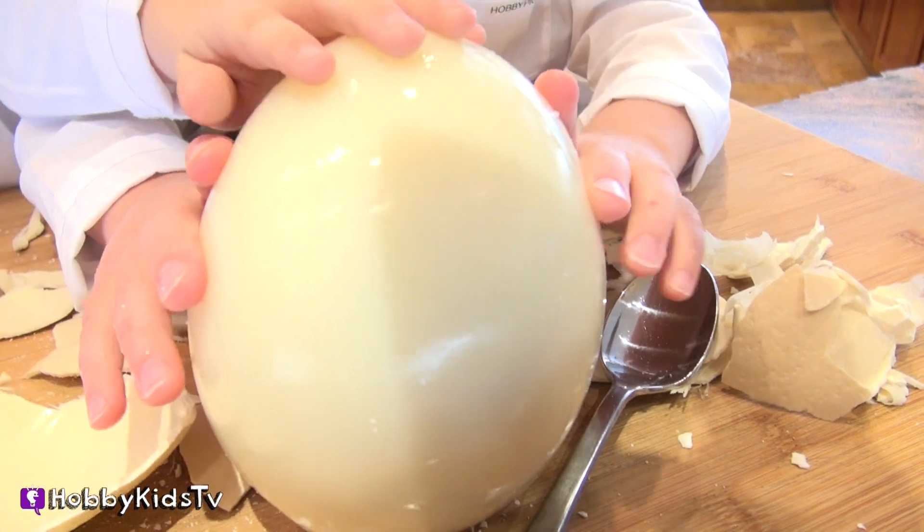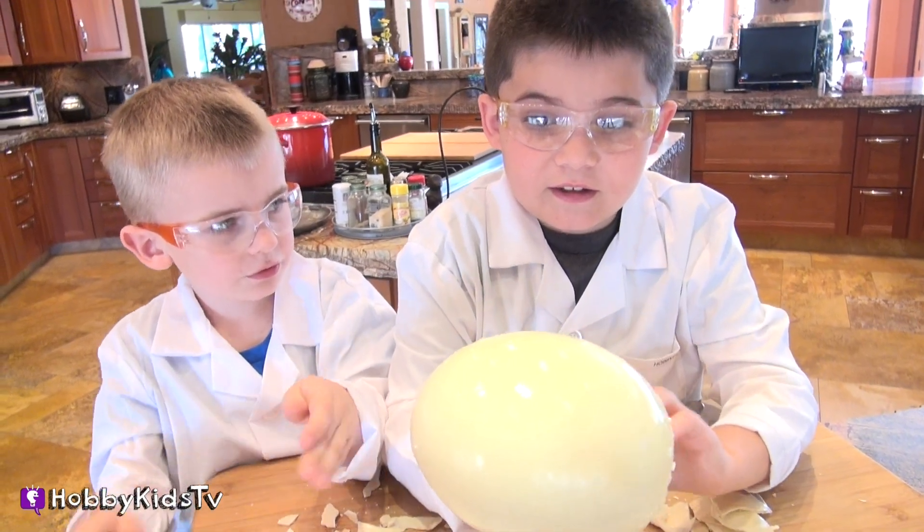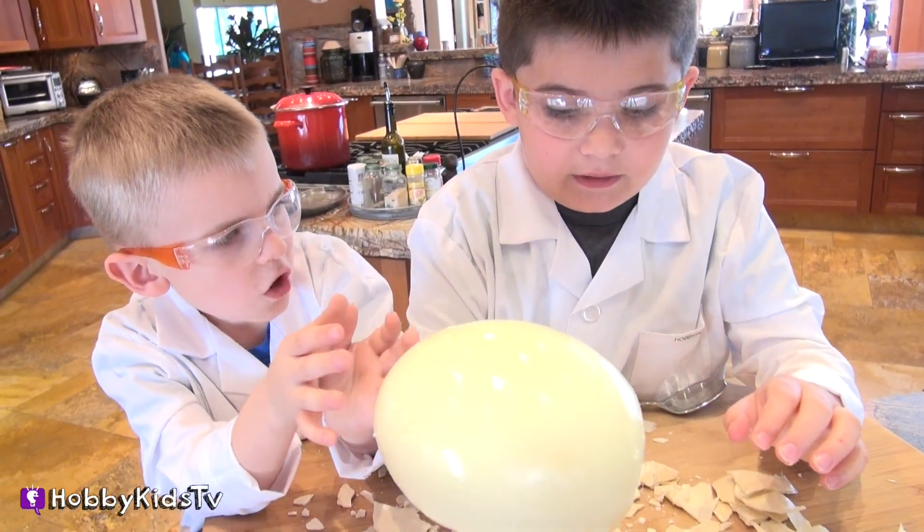Here's some fun facts. Ostrich eggs are the largest of any living bird, which doesn't come as a surprise, considering the ostrich is the largest living species of bird in the world. The female ostriches incubate the eggs during the daytime, while the male ostriches do the same at night. An ostrich egg measures approximately 6 inches in length and 15 to 18 inches in circumference. It takes about 24 chicken eggs to equal one ostrich egg. The shell of an ostrich egg is so strong, it could hold the weight of an adult man. That thing is heavy!